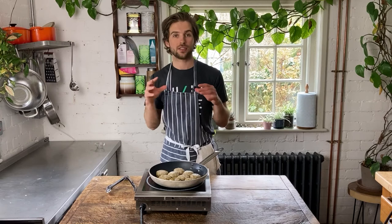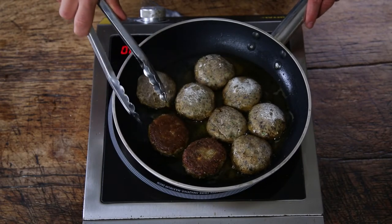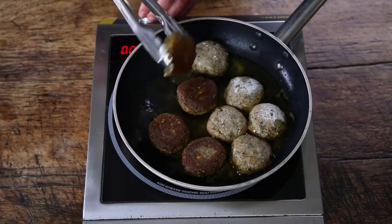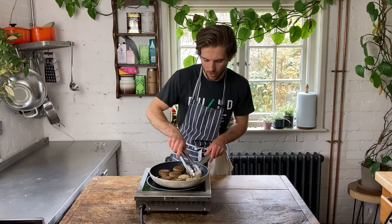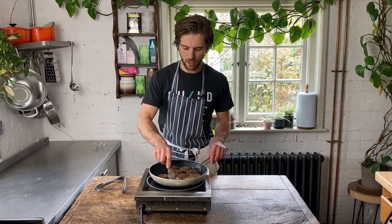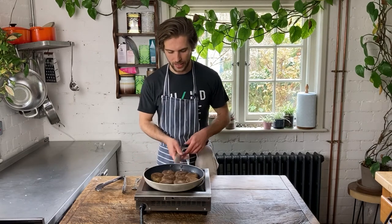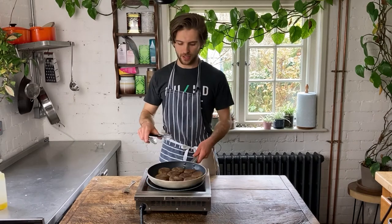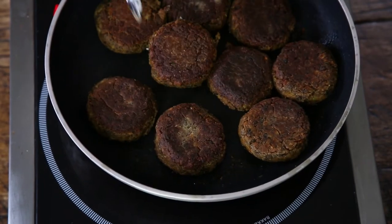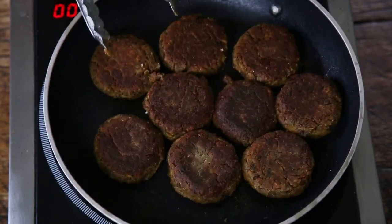It's been about 5 minutes — let's turn these bad boys and see how they are on the underside. Looking pretty good — really nice and golden brown. When you turn them, use a fork or spatula and just press them down lightly so they get a little more surface area on the other side. We're going to cook them again for about 5 minutes on that side and they'll be lovely and crunchy. After a further 5 minutes these guys are looking great — nicely crispy and crunchy on both sides, exactly how you want them.